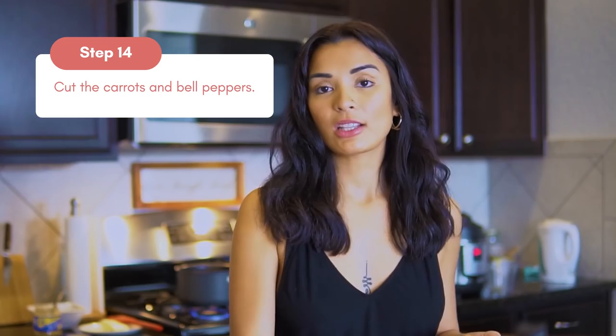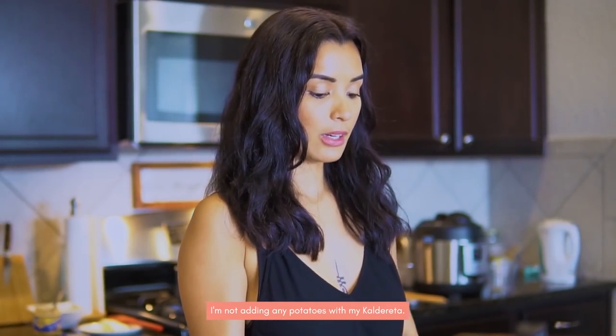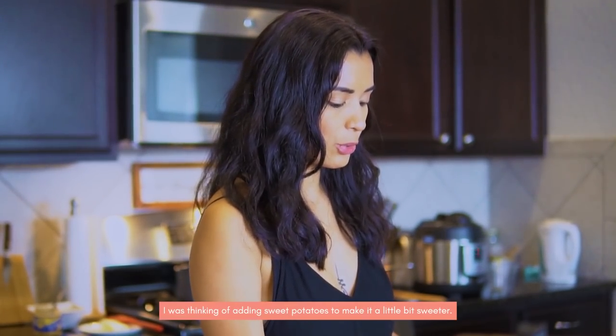So while we're waiting for the beef to cook in the pressure cooker, I will cut up the veggies. I want to parboil them so they're smooth and not overcooked — I like to do that with my potatoes and carrots. I am not putting regular potatoes in my caldereta. I was thinking of using sweet potatoes since I have them, to make it kind of moist. But we shall see.